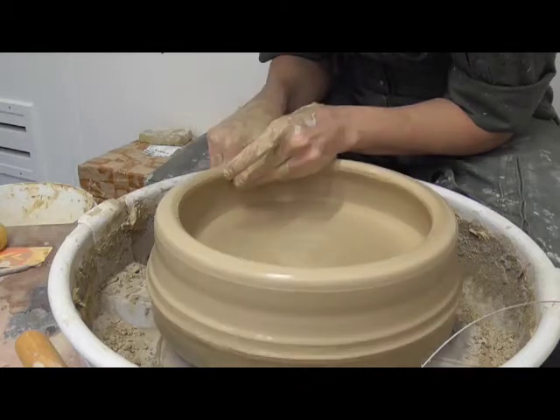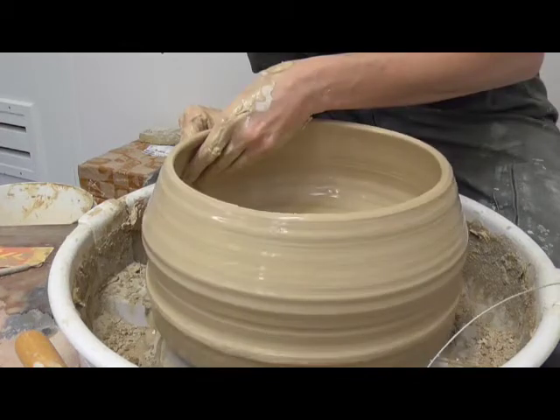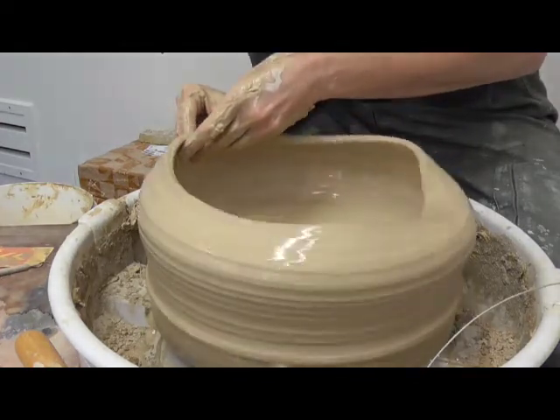From there, she raises the wall height, gradually bringing up the mass of clay. She folds the top part of the wall in and down to create an internal ledge for the lid.